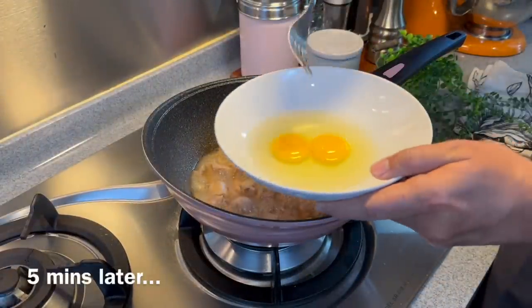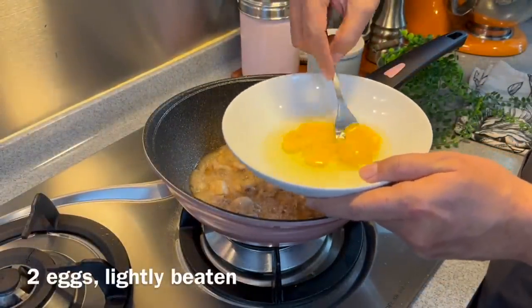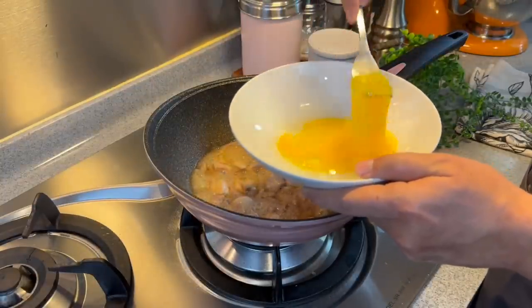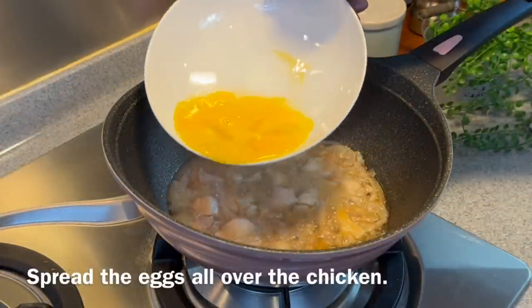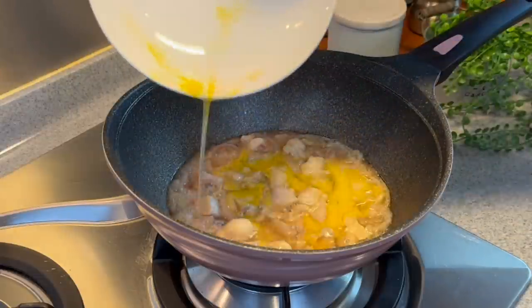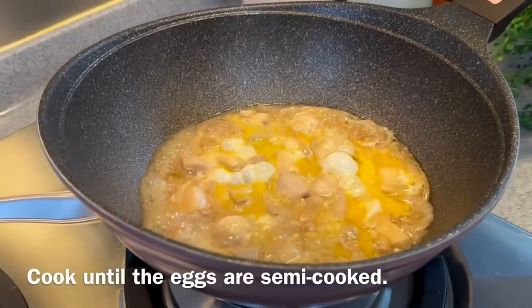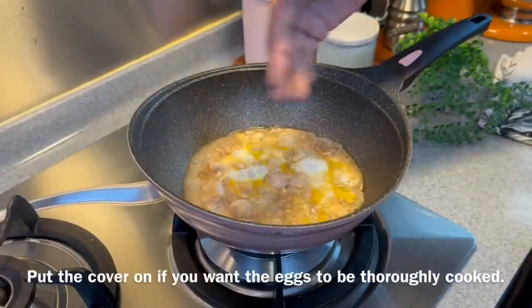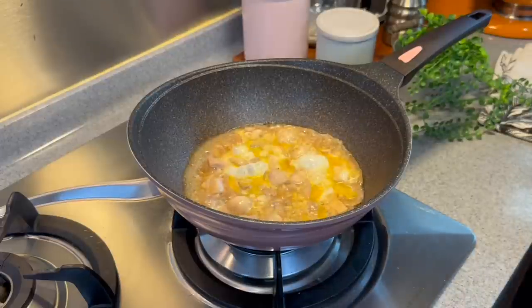5 minutes is up — we need to add in our eggs now. Lightly beat up 2 eggs, just very lightly. We want to have the contrast of colour, the yellow and the white. And just gently spread it over the chicken. We don't want to overcook it — just let it rest for a while with the fire on. We want the eggs to be a little bit runny. If you prefer the egg to be thoroughly cooked, just put the cover on, but I like it runny so it tastes even better.